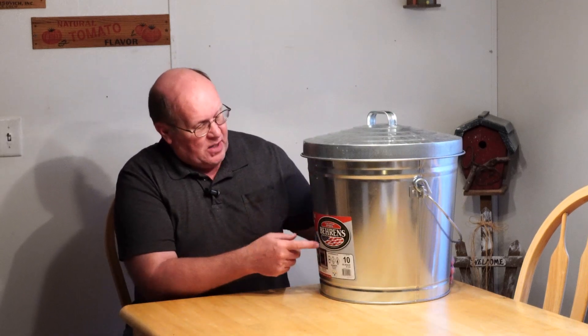This is Barron's brand. It's a 10 gallon, and I think it was like $18 or something like that at the local farm and ranch supply.